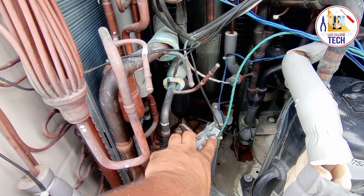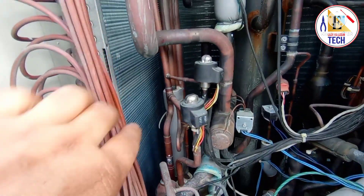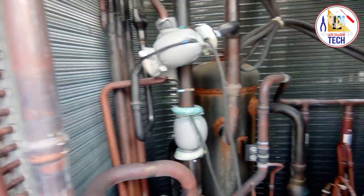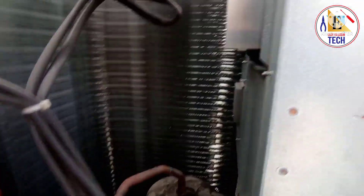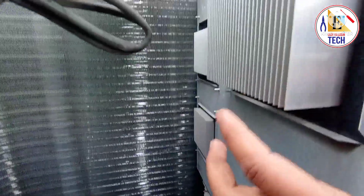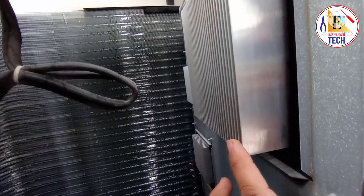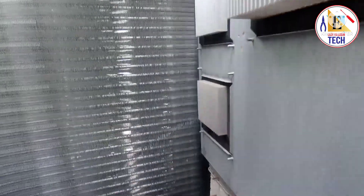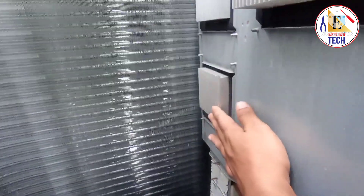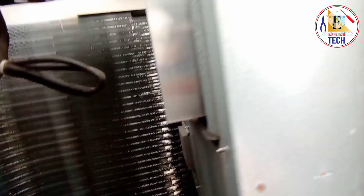During commissioning we can charge the gas from this area. This is the condenser — a big condenser. On the back side of the PCB box you can see the heat sinks: one is for the IPM board (the inverter module), and these two heat sinks are for the fan drives — one for each fan. And this is the panel cover.